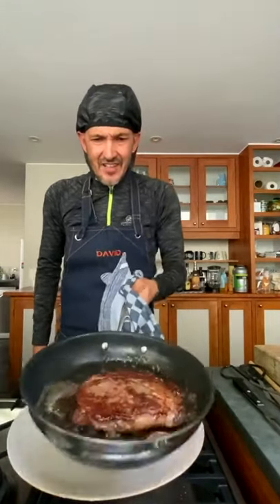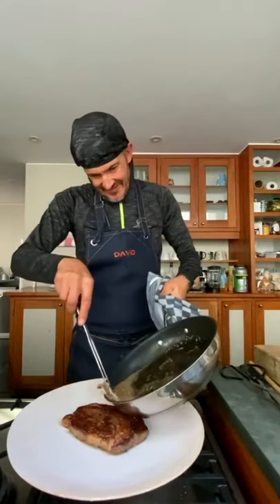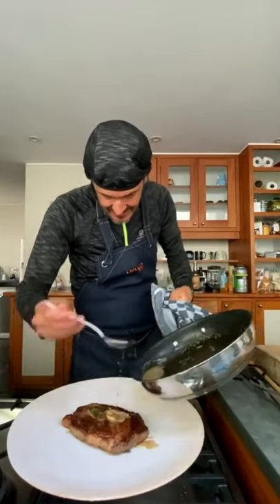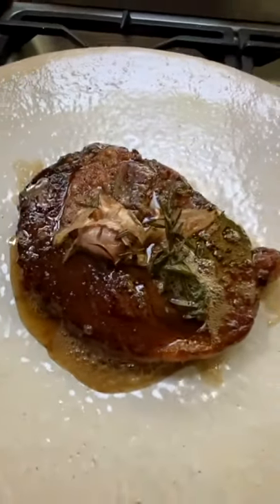And there you go — beautiful. Onto the plate with the herbs and all those lovely juices. Oh my goodness — the ribeye, beautifully cooked. Obviously I haven't rested it here as the video would take too long, but just follow the instructions — I'll type them in the description underneath as well. Enjoy, and send us photographs of your steaks. My mouth is watering.